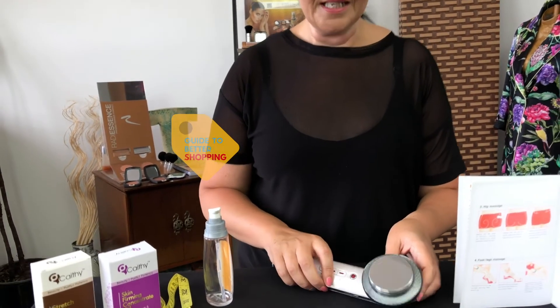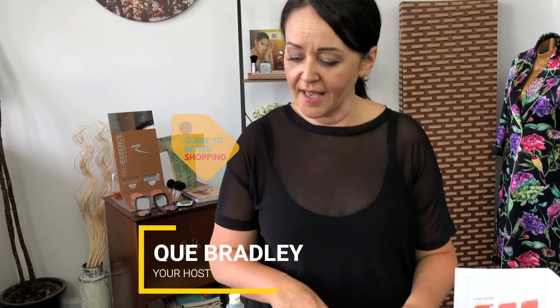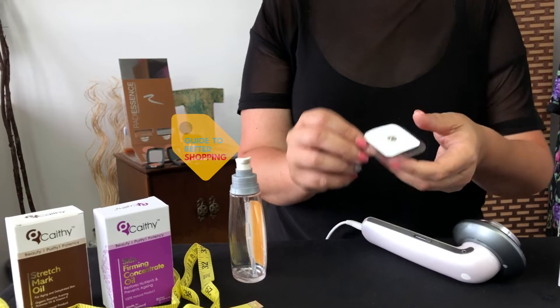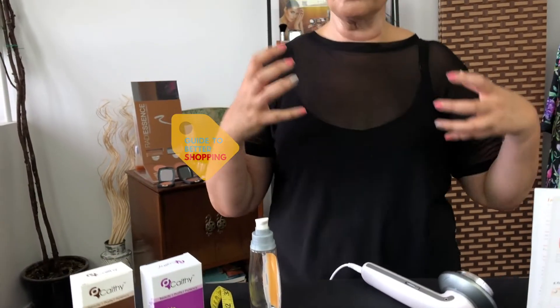The electrodes in your packet connect to the machine. Ideally, you want to grab your butt and feel where your muscles are. Clench your butt muscles and find where the real center of your butt muscle is — where it really starts to clench tight. In that space, you want to pop your electrodes on there.